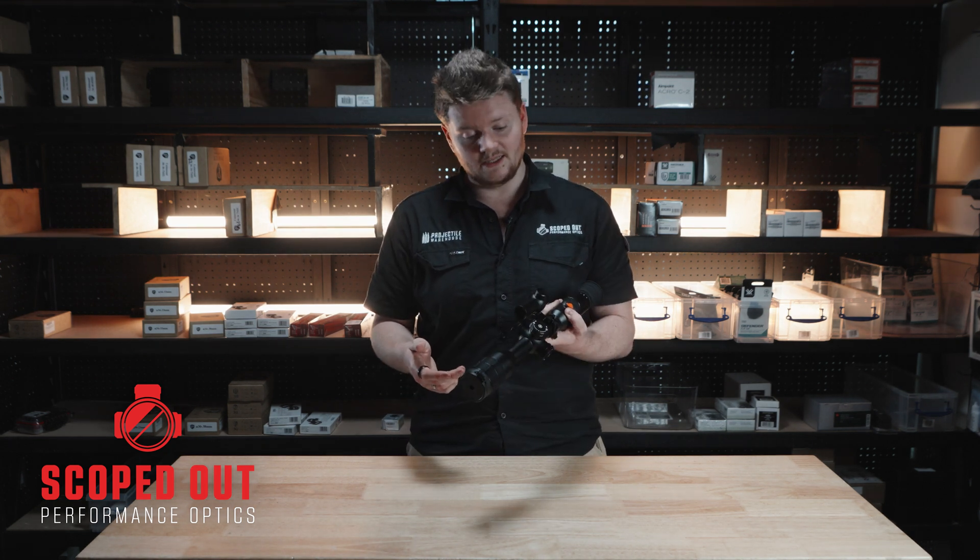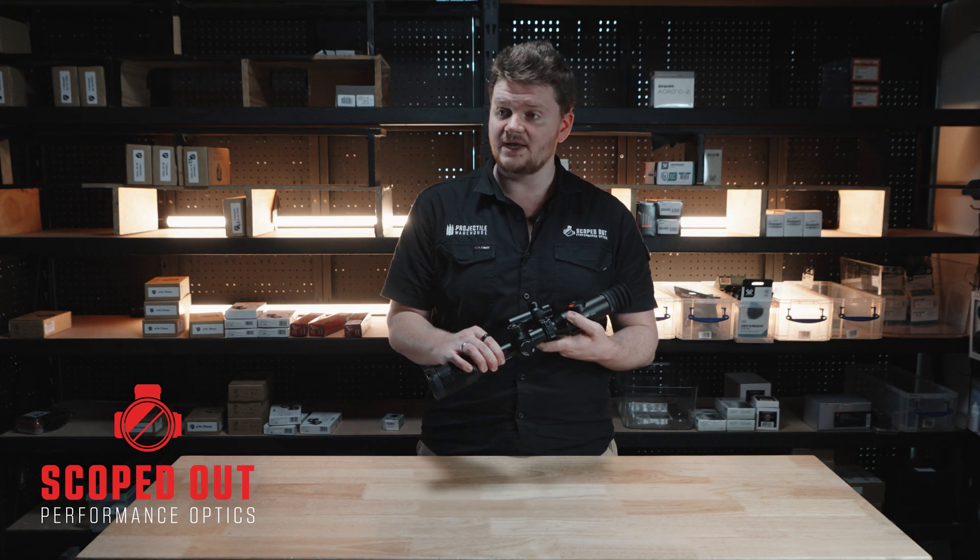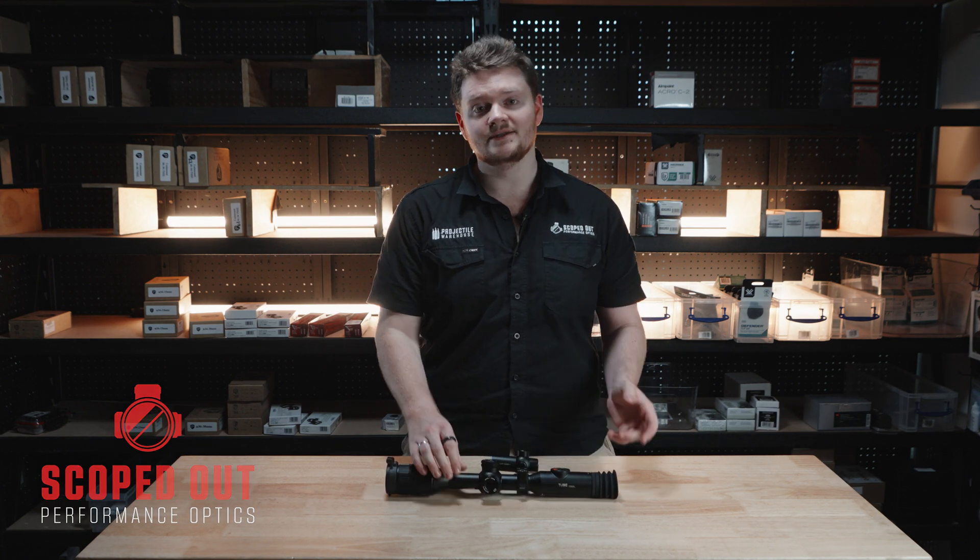That was a quick look at the InfraRay ILR 1200. If you have any questions about it, give us a quick call — we're more than happy to help out. Have a good one, see ya.